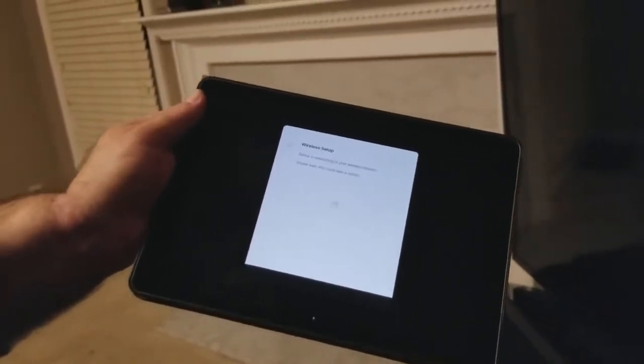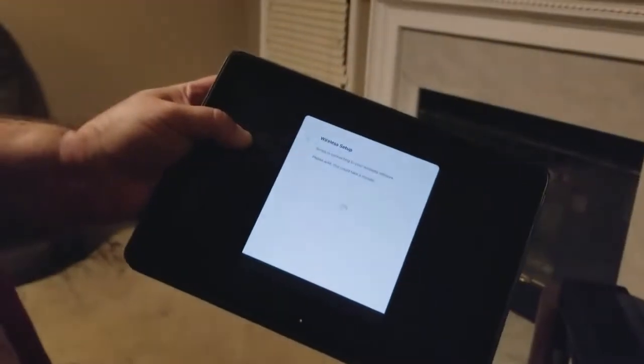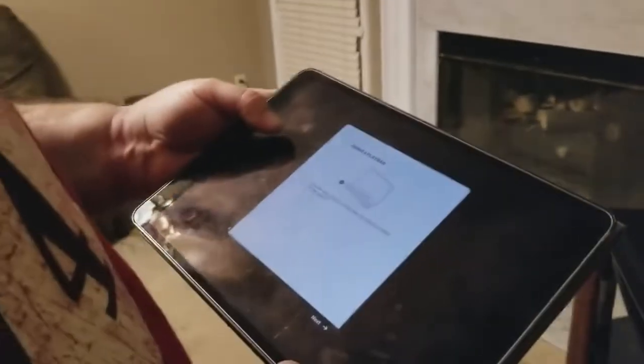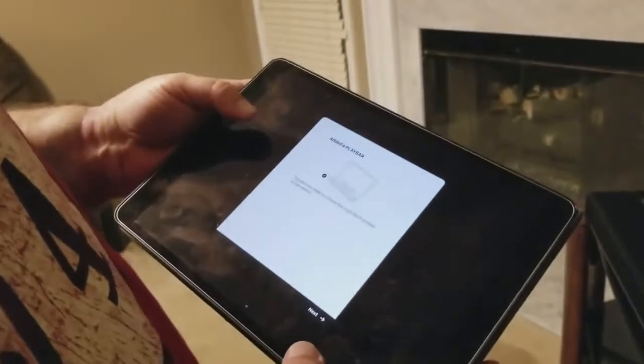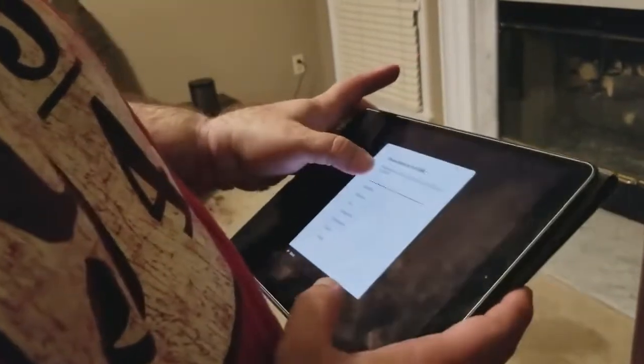I'm waiting — just taking a minute. Looking down here, that orange light became a white blinking light, then it became a solid white light, so it is doing something. Adding the play bar — you are now ready to choose the room the play bar will be used in. For lack of a better word, I'm going to call it the TV room.